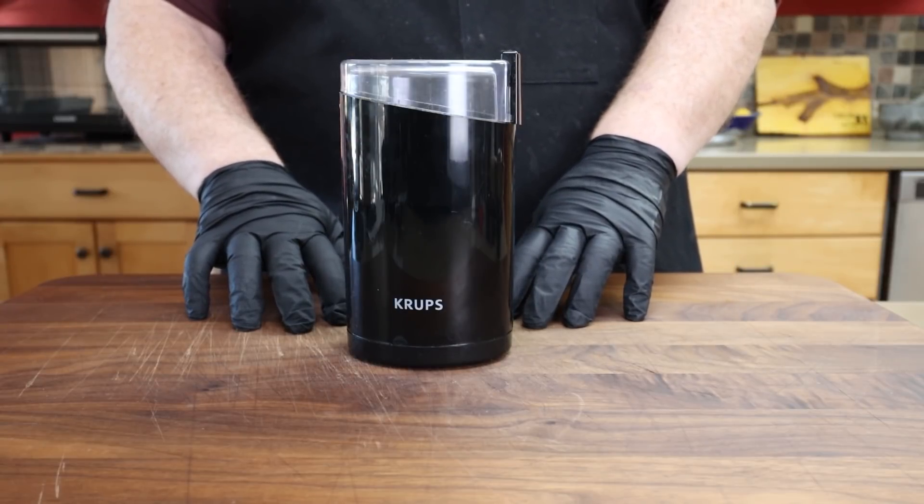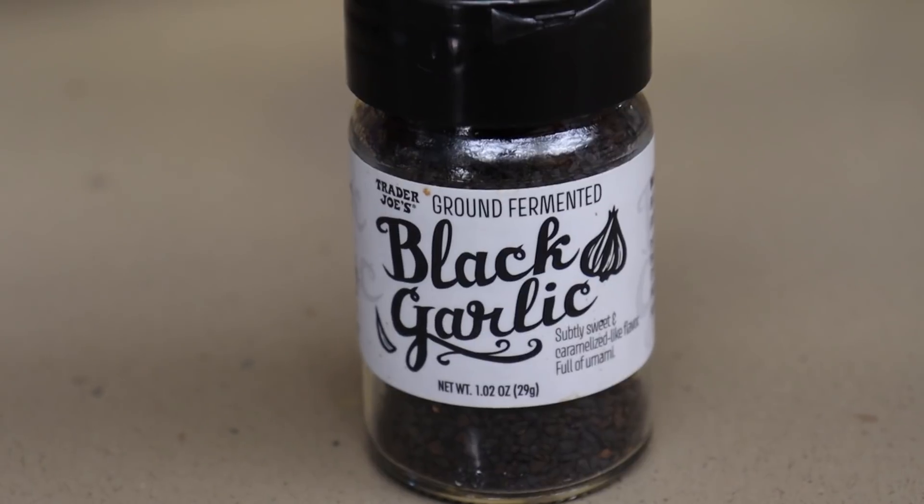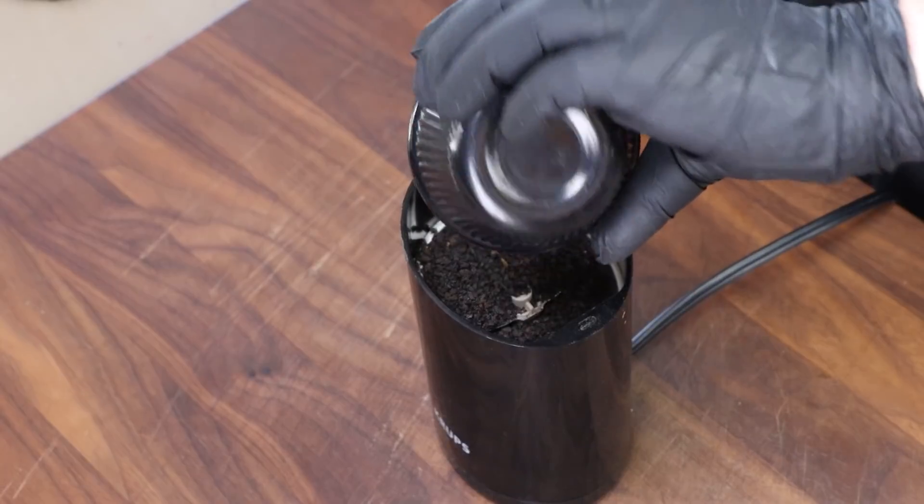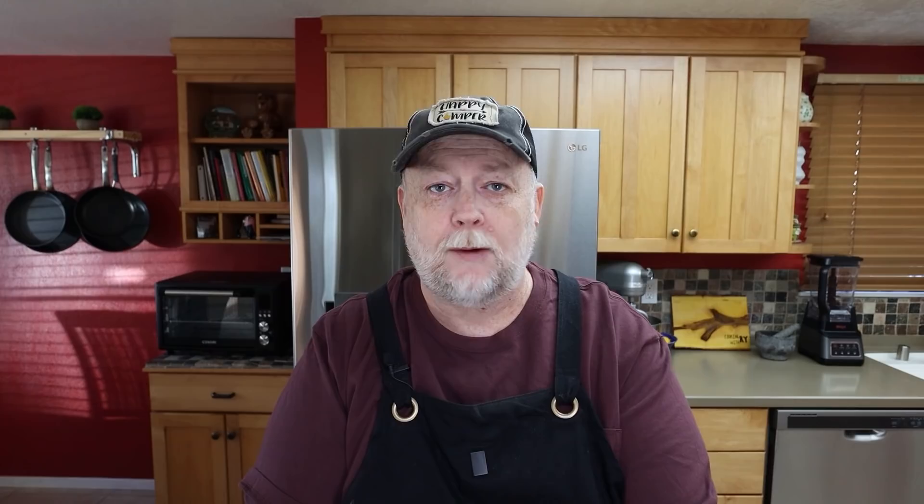It's going to be a black garlic rub. I have my spice grinder out because the black garlic granules are fairly large — like little diced up pieces. Black garlic is a fermented, dried garlic and it has a real nuttiness to it. I really like it, but I want to break it down a bit, so we're going to get three tablespoons into the spice grinder and pulse it until it's broken down.